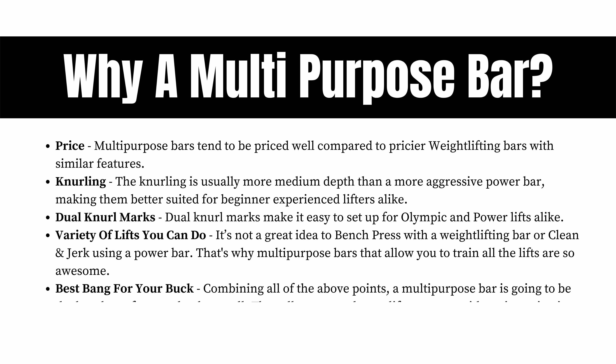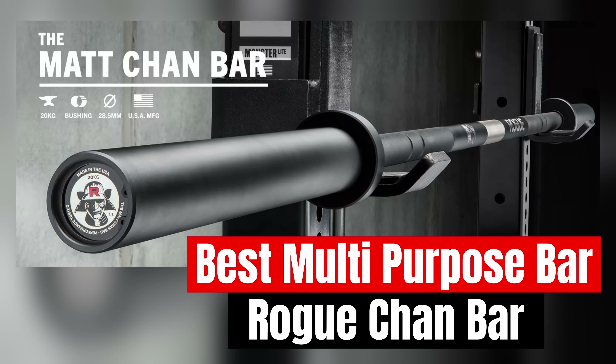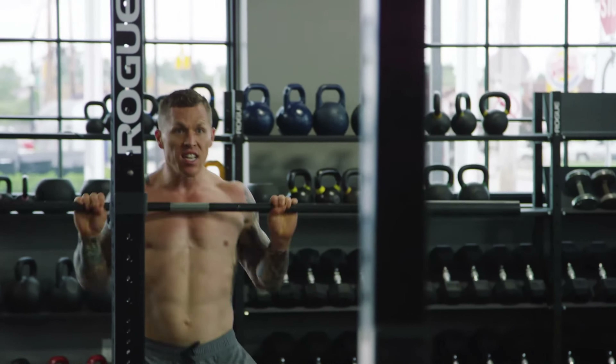If you combine all the above points, a multi-purpose bar is going to be the best bang for your buck overall. They allow you to do any lift you want without investing in a bunch of different barbells. The best multi-purpose bar is going to be the Rogue Chan Bar. The Rogue Chan Bar was co-developed with Matt Chan, a multiple top 10 finisher at the CrossFit Games. So to say this custom-made barbell is a fantastic all-around bar is an understatement.